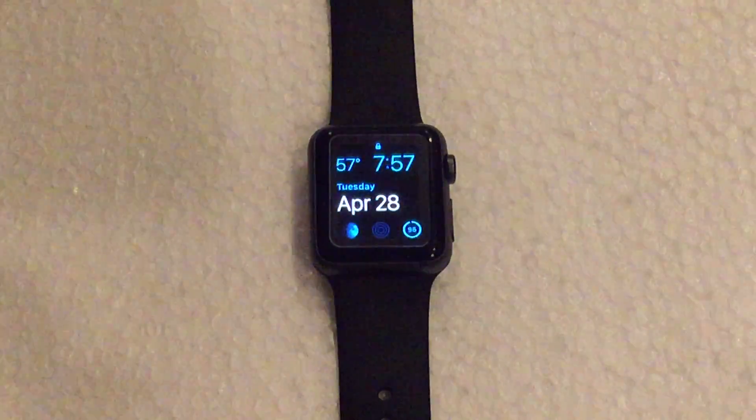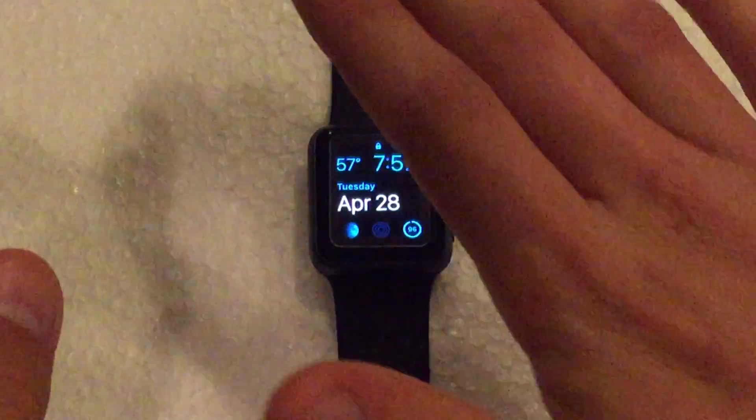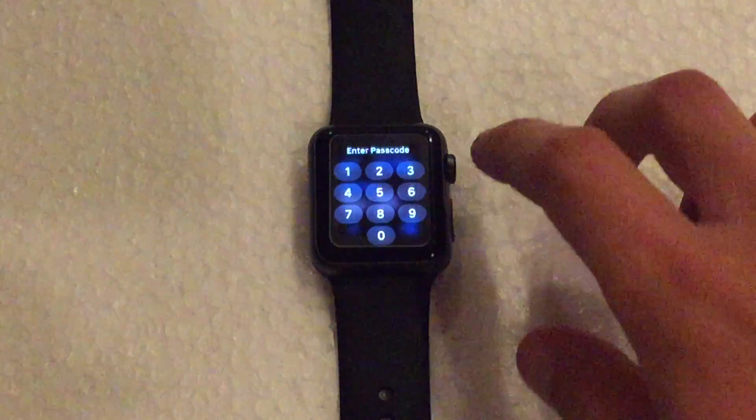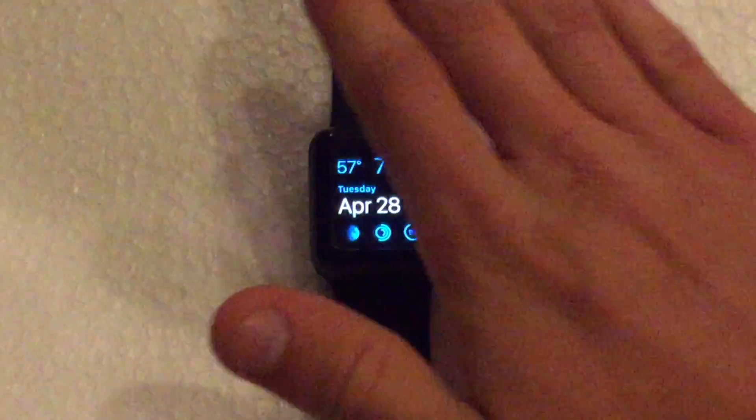Now there are two ways of doing this. So let's go ahead and wake the Apple Watch up. The first one is by resting your palm, or your hand rather, on the display of the watch. So if we put our hand on the display, it will put it to sleep. You just rest your hand over the display and it puts it into standby. So really quick and easy way to do it there.